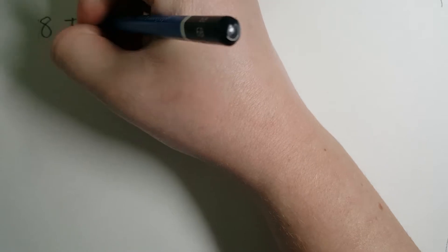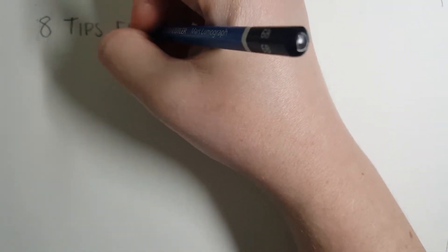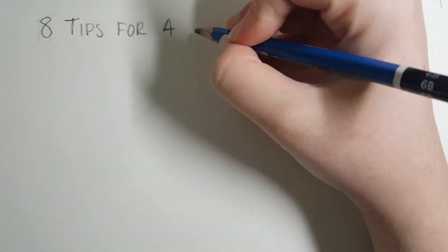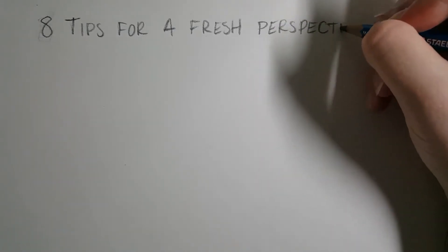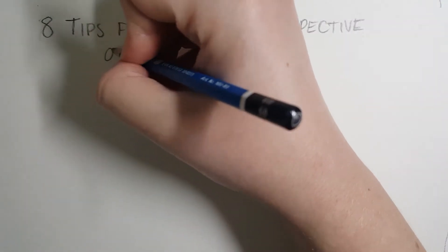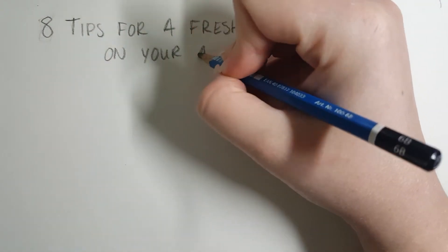Hi and welcome to the Social Media Art Conversation. Today we're talking about how to get a fresh perspective to improve your art and work on your art style. This can be a good video to get new ideas to create, to improve art you're already working on, or to further your work as an artist and build up your style.